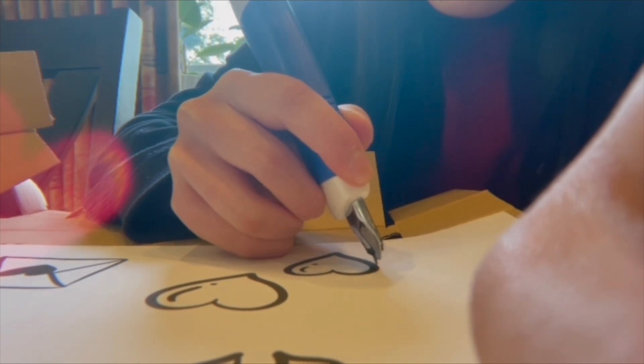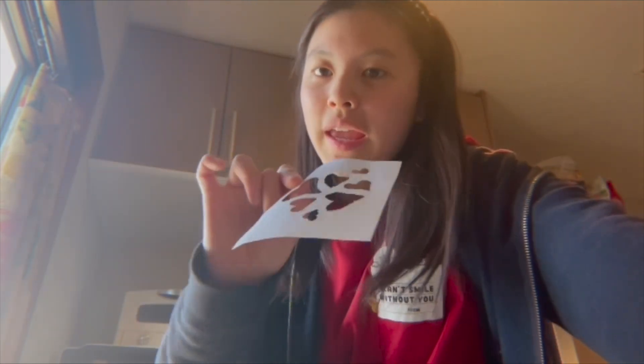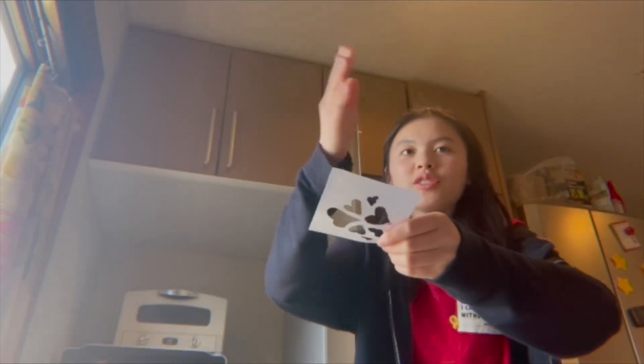I just cut out this Canva sticker-ish thing with an exacto knife. And I'm going to place it on top of the pancake and just sprinkle the powdered sugar on top of it, so it makes a cool design.